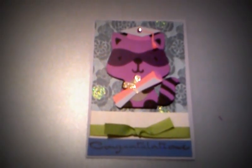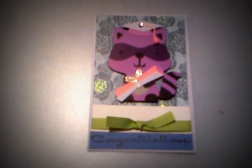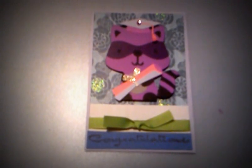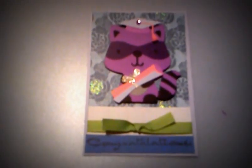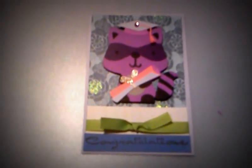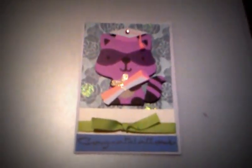Hey everybody, this is Julie with randomcraftsofkindness.com and this is a fun happy graduation card — congratulations for my sister-in-law's sister. I got this cute little raccoon from one of my favorite cartridges, which would be Create a Critter. In the book you can find the raccoon on page 33.